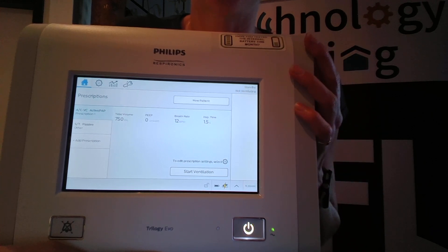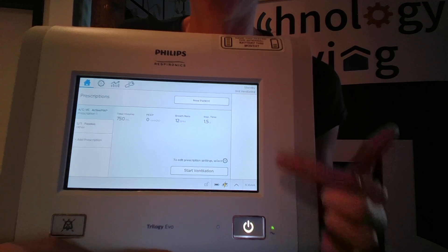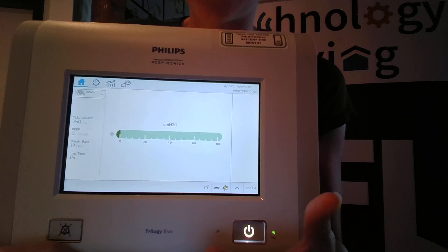This video will review how to turn on ventilation. The power button on the front will power on your whole ventilator, and then Start Ventilation will be how to start the ventilator.